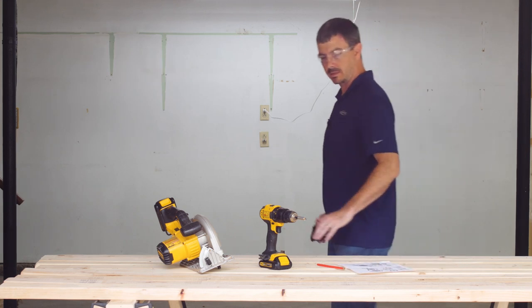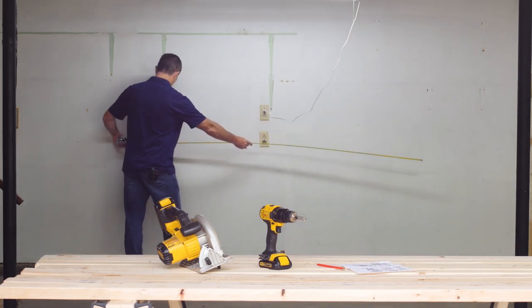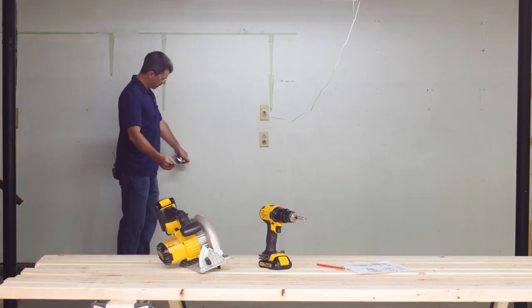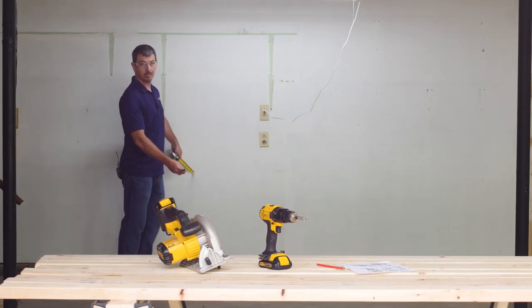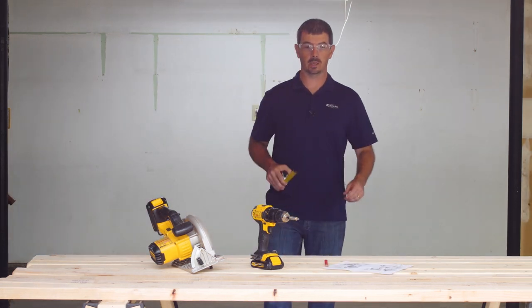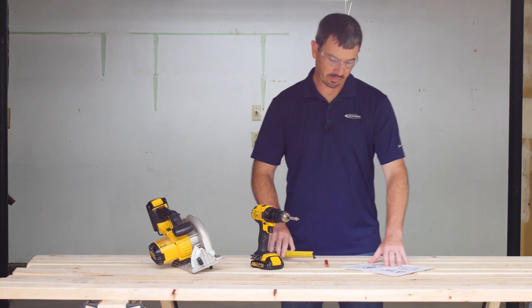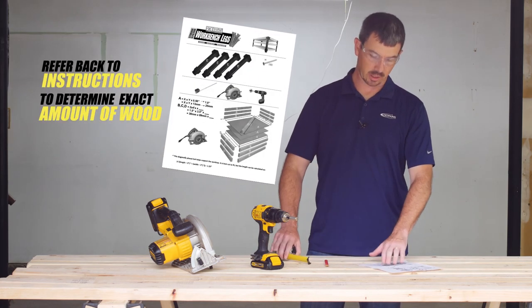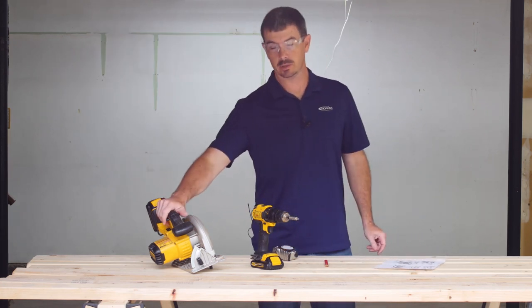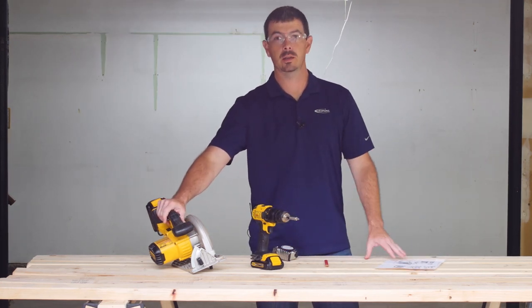We're going to measure our space today — we've got enough space for 8 feet, and in order to fit our vehicles in here, we're going to do 33 inches on this one. Once you measure your space and figure out the size of workbench you want, refer back to the instructions to determine the exact amount of lumber you'll need. And if you don't have a circular saw, a lot of times your lumber store will cut the wood for you.